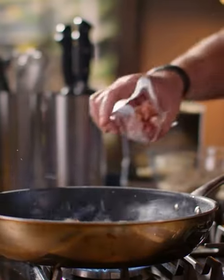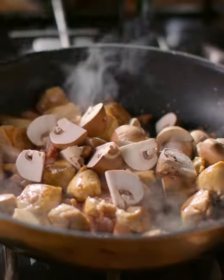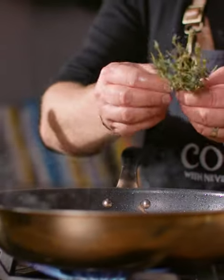Now I'm gonna add in the bacon lardons. These are from Neil's, a wonderful producer based in Wexford. Next thing is the mushrooms — these are chestnut mushrooms, just let that cook for a moment. Some fresh thyme — I love fresh thyme, it's a great herb with chicken.